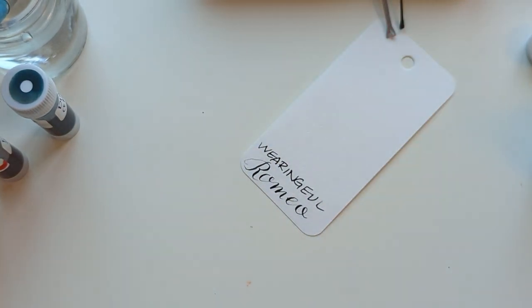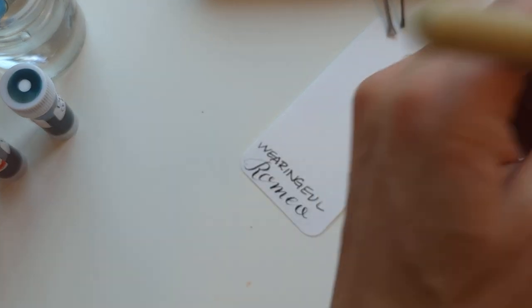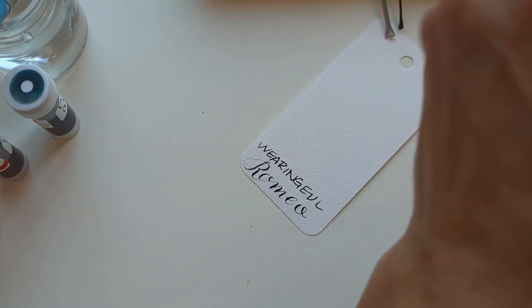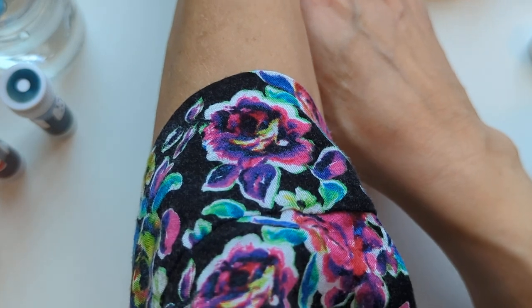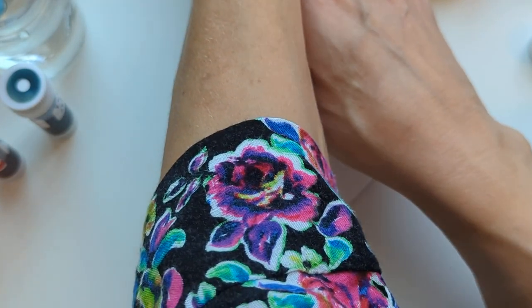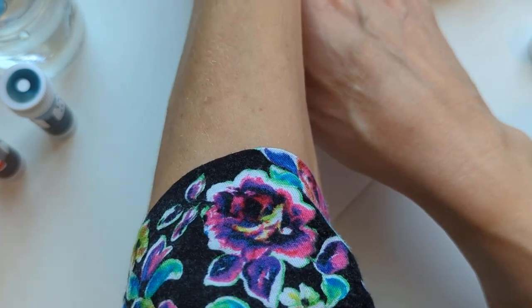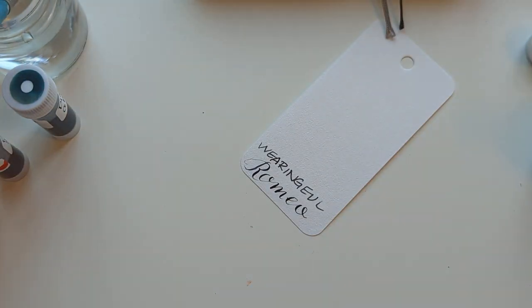I feel like you get a better appreciation for Romeo and Juliet when you realize that they're like 14. Well, Juliet is — he's a little older. I'm bummed that I didn't do these two next to each other, but I should have known that if she gave me Juliet, she'd give me Romeo. I love that the Romeo color is a bit moody. That feels appropriate.